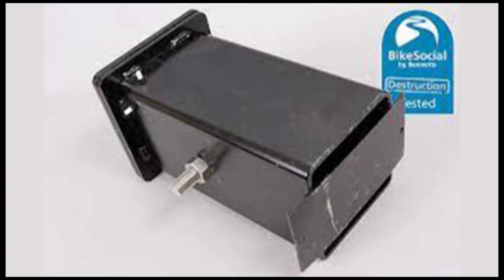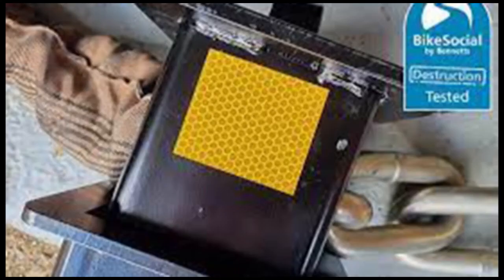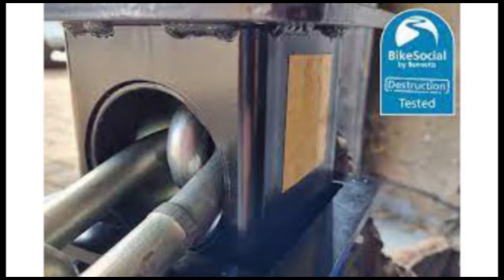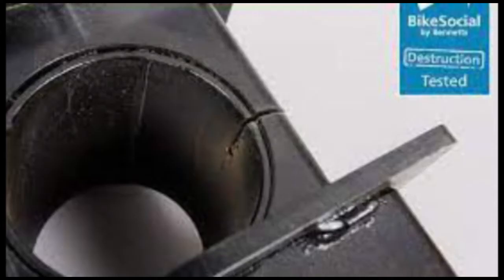A nice little extra touch are the reflective panels on the sides of the unit when it's lifted, meaning you're more likely to see it sticking up when there's a chain inside. This is a concrete-in anchor, so you'll need a fair-sized hole to fit it in. Being a compact design it's not as much work as some.